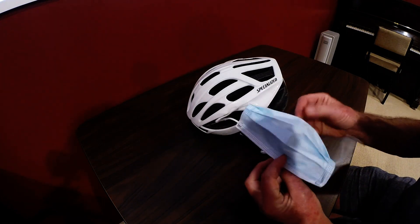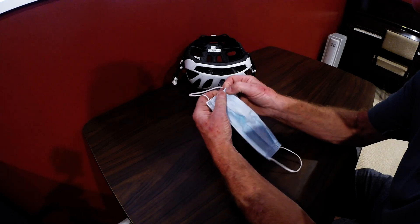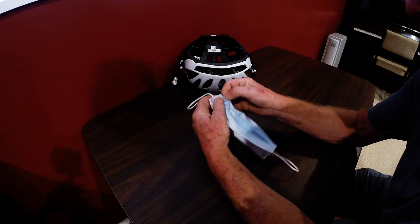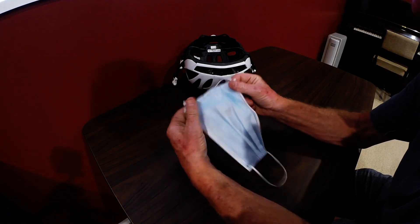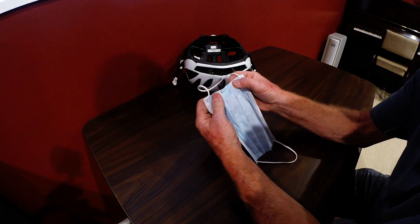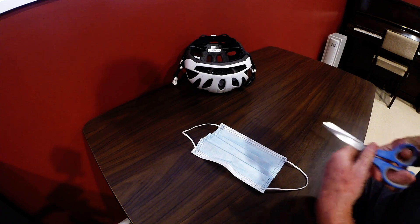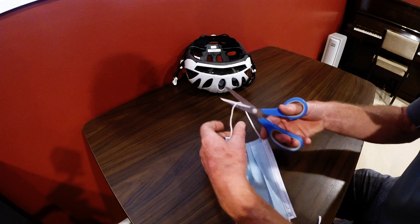Here's how I did it. Just tear off some of the tucks on each side of the mask to spread it out a bit. Do both sides, and then cut each of the ear tags.